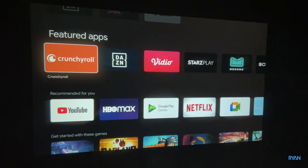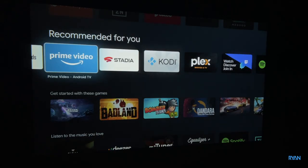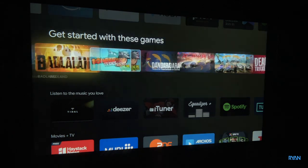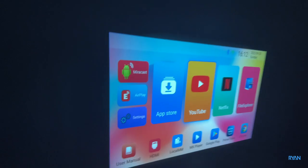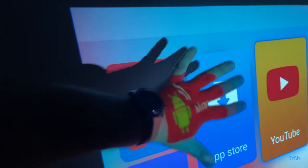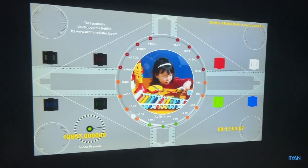The Google Play Store is a bit limited since it's using the Android TV version, so you won't get everything like in a normal Google Play Store, but there's still plenty to download. For Netflix it plays alright, but you need to be aware that the maximum resolution is 854 by 480, so it's not even HD.